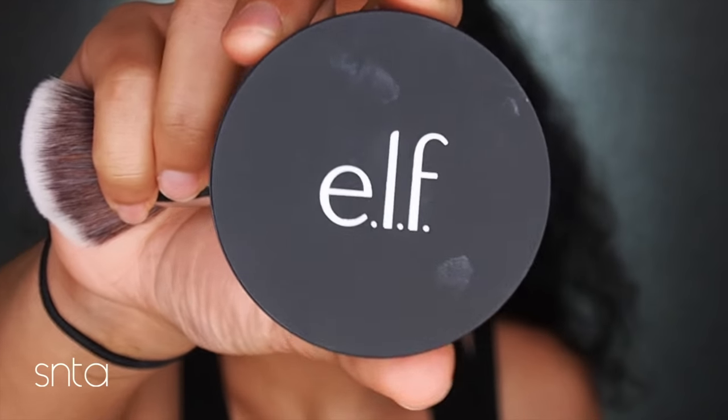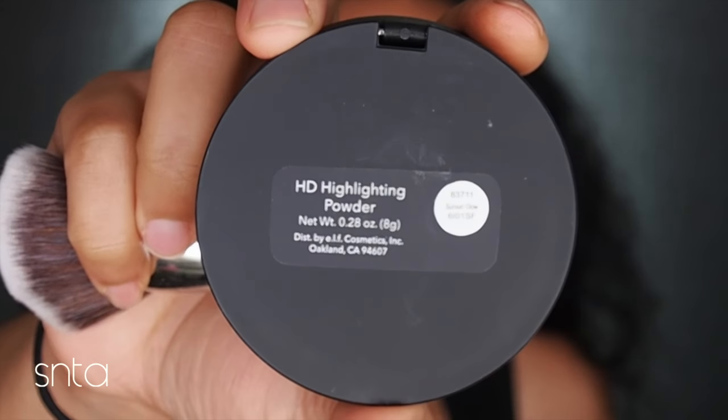Hi, I'm Karen. In this video today I'm going to be reviewing this product from e.l.f. This is one of their latest highlighters — this one is in Sunset Glow — and this is supposed to be one of their HD highlighting powders.